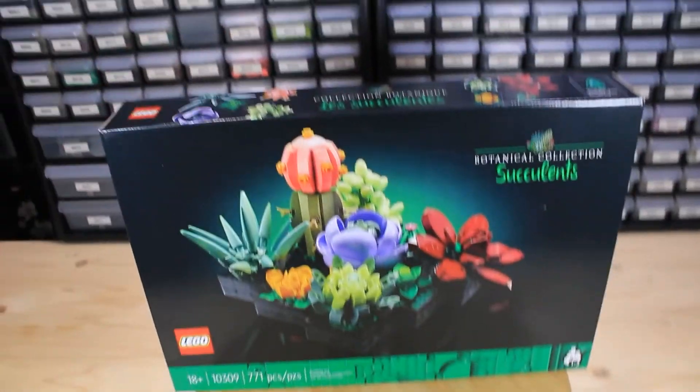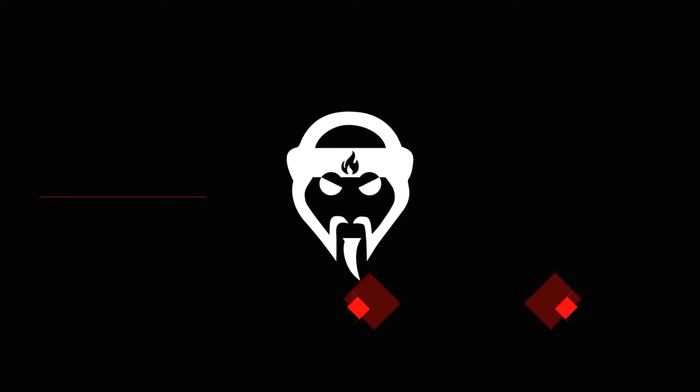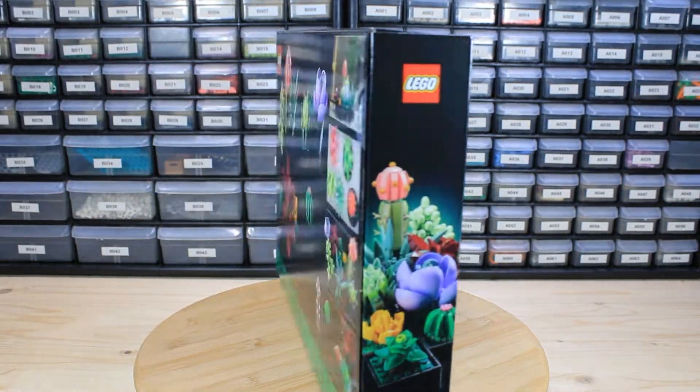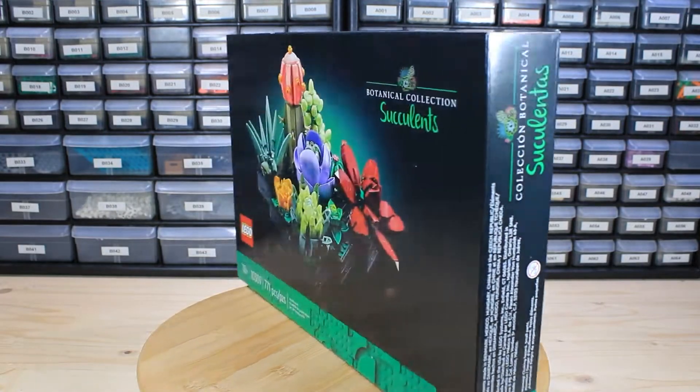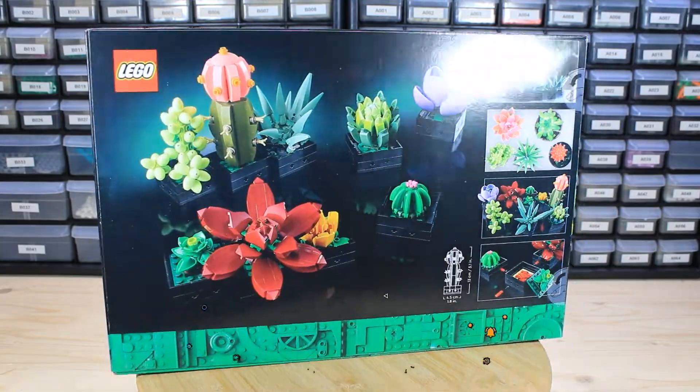Today we are reviewing the Succulents set, part of the botanical collection. Let's get right into it. What's going on everybody? It's your boy Grandmaster Bricks back with another review video. Thanks for tuning back into the channel. Before we get going, make sure you like, comment, and subscribe — I really do appreciate it.